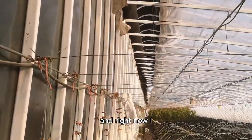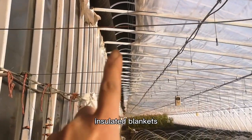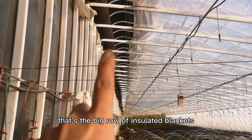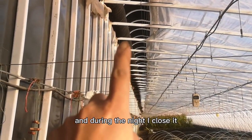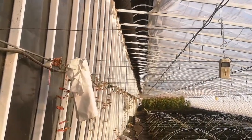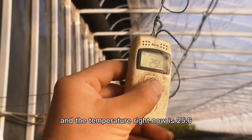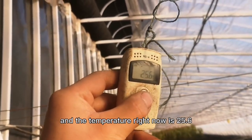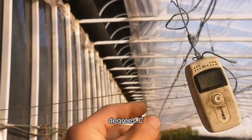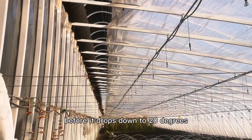Right now I'm opening the insulated blanket — that's the big row of insulated blankets. During the night I close it. The temperature right now is 25.6 degrees Celsius, so I'm going to close it before it drops down to 20 degrees.